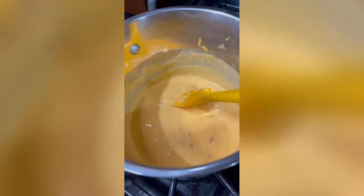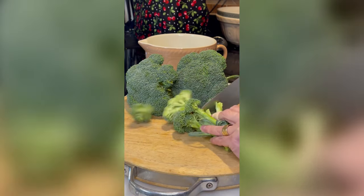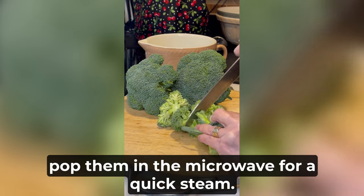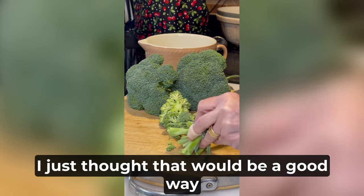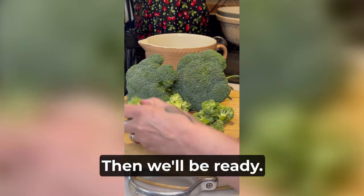Next I'm just going to trim up some broccoli florets and pop them in the microwave for a quick steam. I just thought that would be a good way to serve it with the cheese sauce, then we'll be ready.